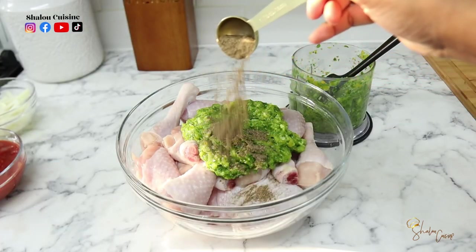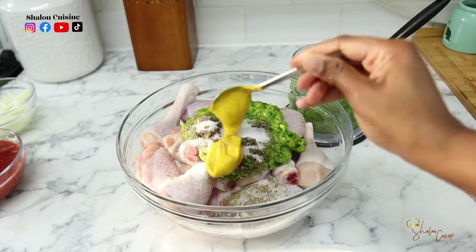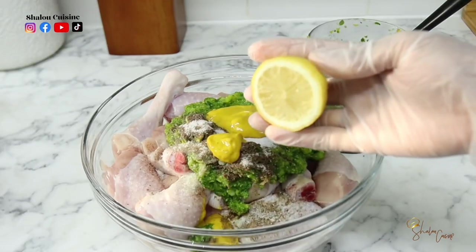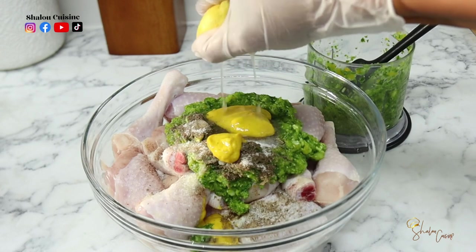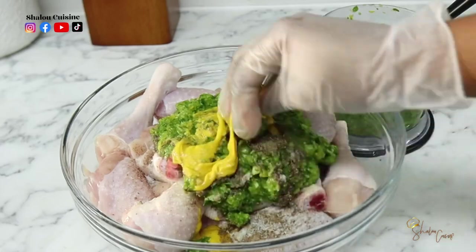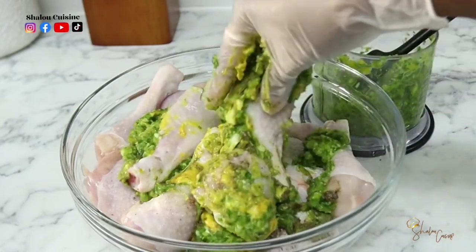I'm going to add some black pepper, some salt, some mustard, and the juice of half a lemon. Then we're going to mix everything very well. You can add extra spices and season it the way you want it to taste — you're the one eating it, so season it to your liking.